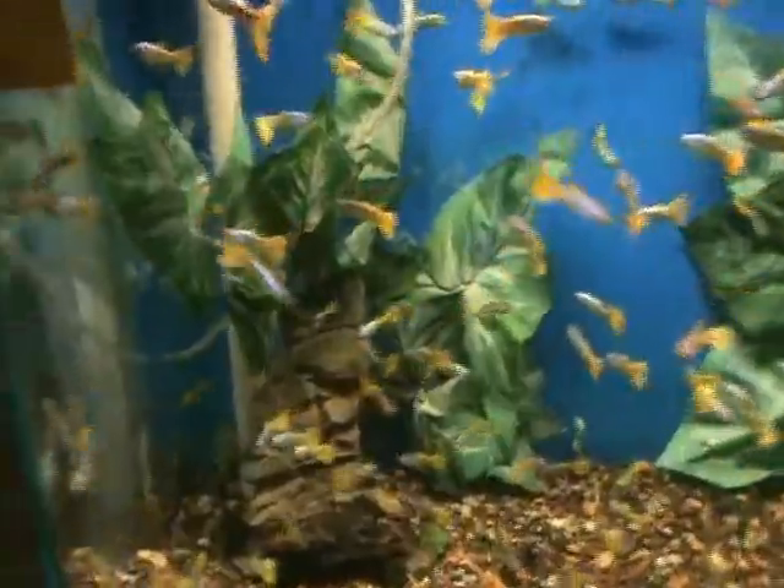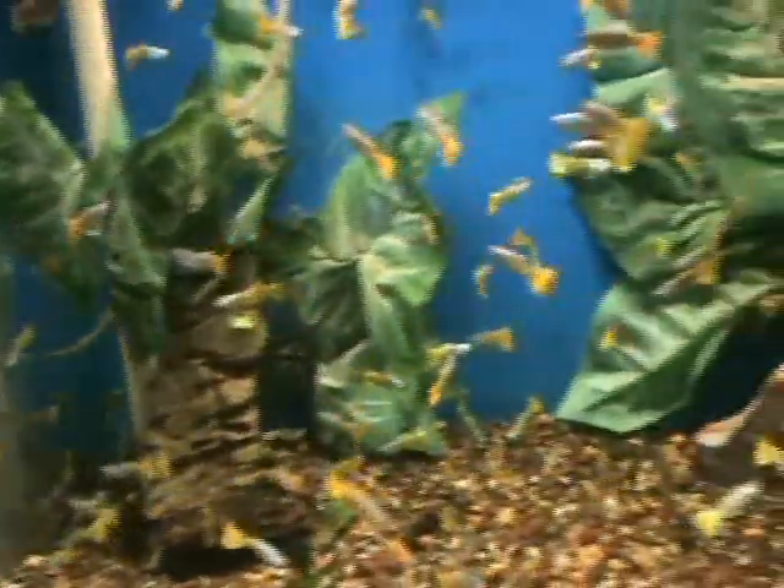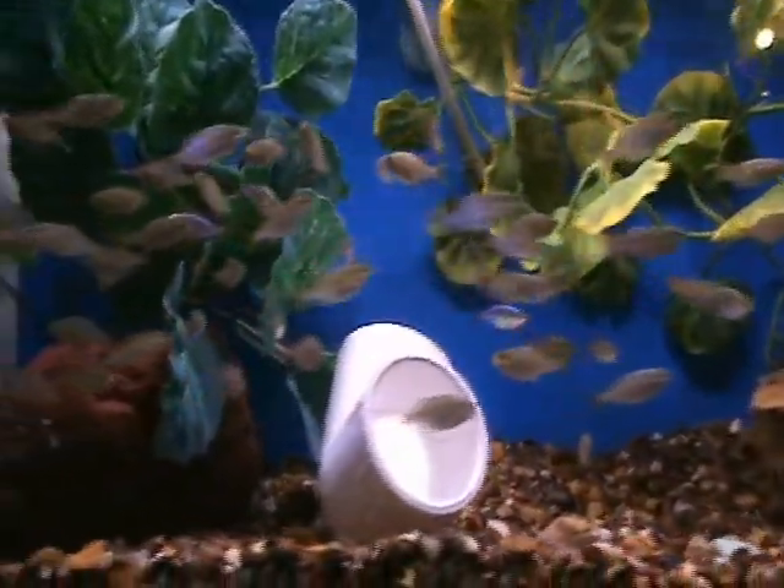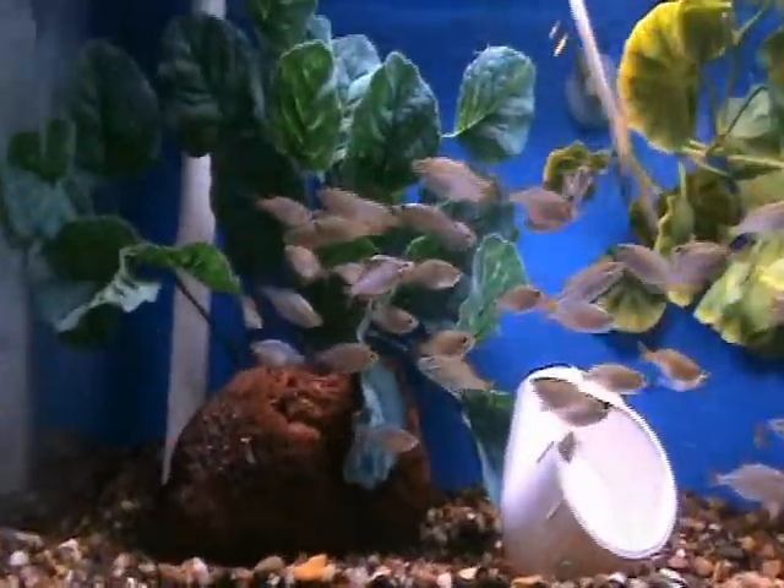Yellow McCaffrey guppies, real beautiful, good starter fish as well. Neon dwarf rainbows — great for planted tanks, non-aggressive, great community fish, do really well with pretty much anybody that isn't aggressive.